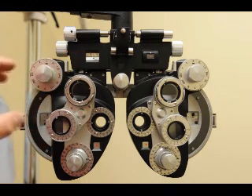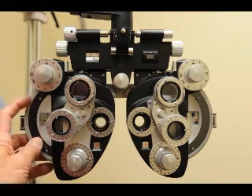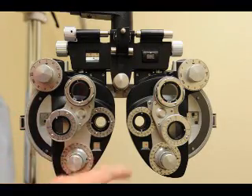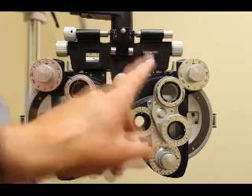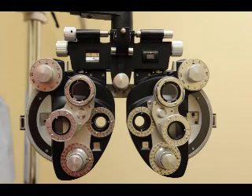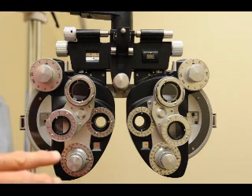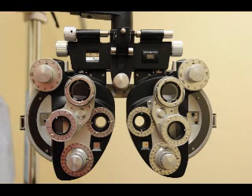Now you enter the autorefractor results. For example, if the autorefraction says this patient is minus one, minus one axis 180, and the other eye is plano — the patient is in position and the autorefraction is dialed in. Now make sure the patient can see the screen at the end of the room.